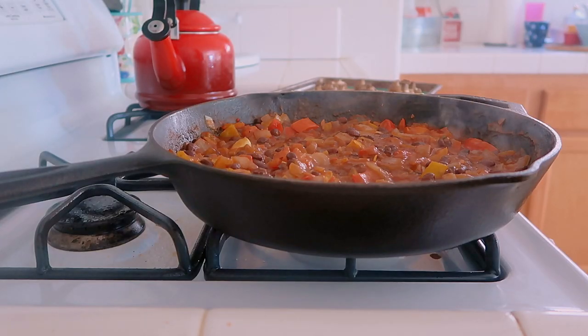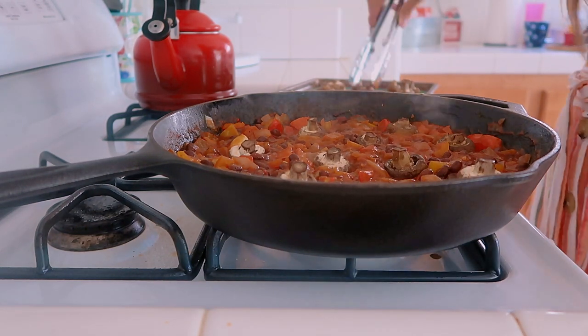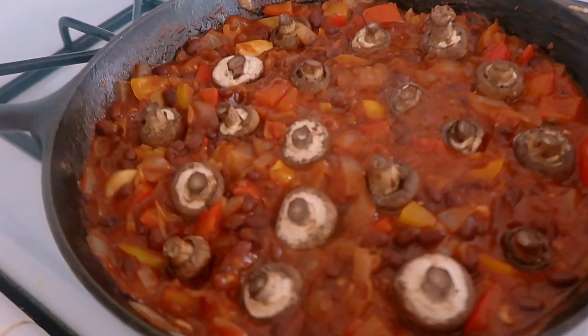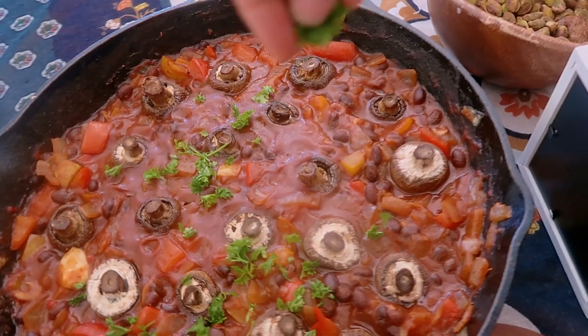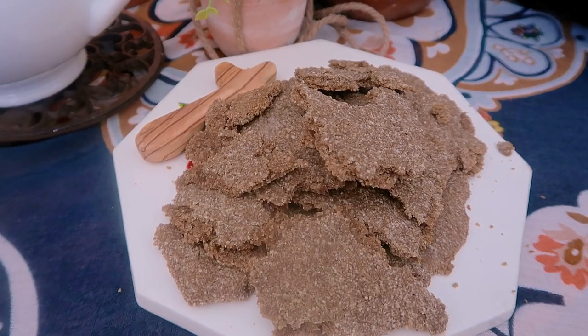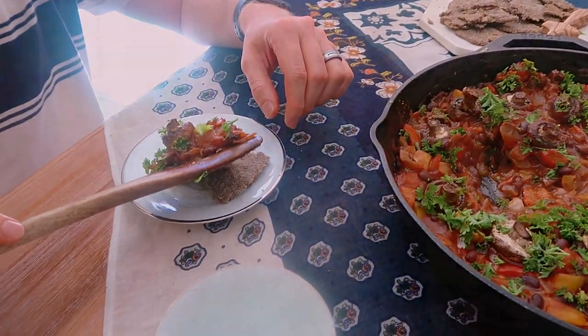Then I added a can of diced tomatoes and a can of black beans, plus two tablespoons of the shakshuka spice mix — which is so good. Turn the heat down to medium-low and let it simmer for 10 to 15 minutes. After that, I take my mushrooms out of the oven, add them on top of the shakshuka, and let it simmer for another six to eight minutes. Then your shakshuka is done — top it with some chopped parsley if you want. You serve it with warm bread like flatbread or pita, and you actually dip the bread in the shakshuka.